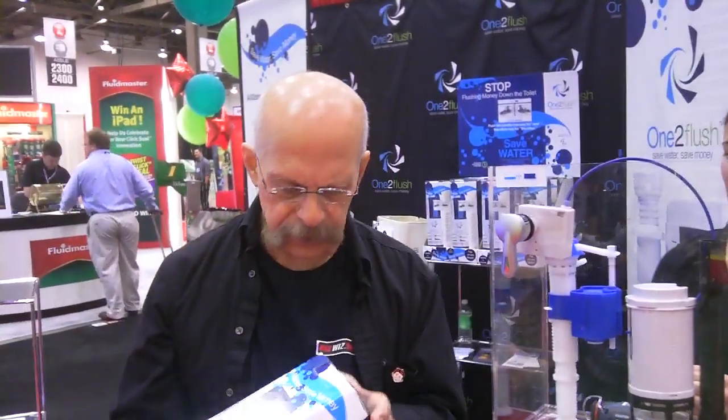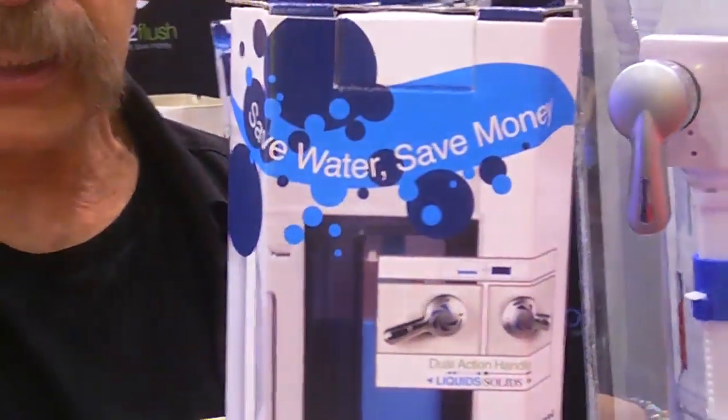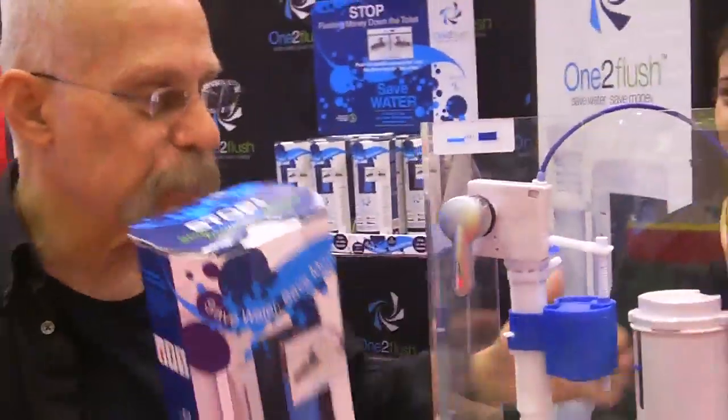It's really neat. The entire kit, as I said, under 30 bucks. And this is what it looks like, and it is called the Dual Flush Toilet Kit. Dick T. Bartolo, the giz whiz.